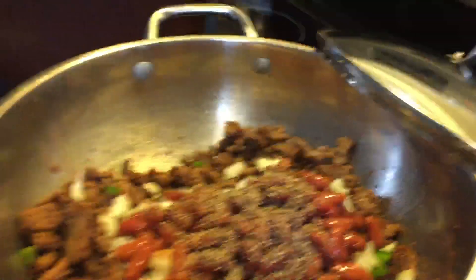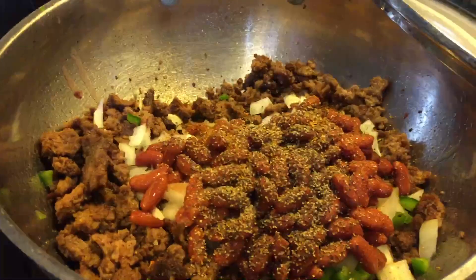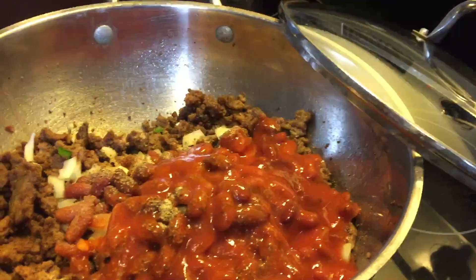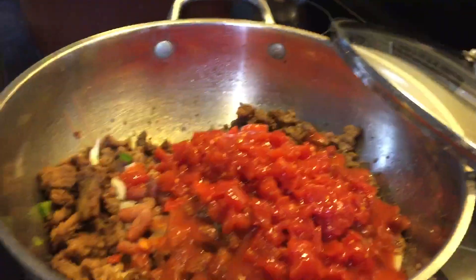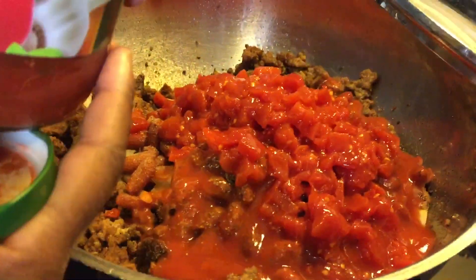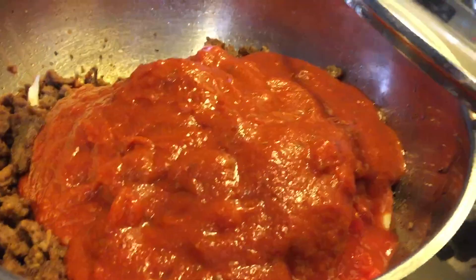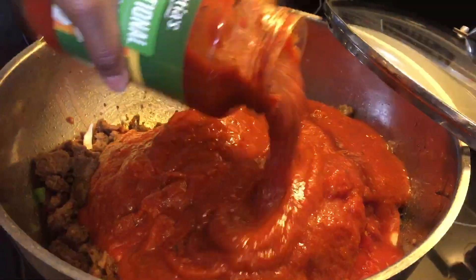We're going to put some soul seasoning. If you don't have soul seasoning, you could just use salt. And we have garlic powder. I'm going to put a half a can of tomato sauce, a whole can of diced tomatoes, and a 24-ounce jar of spaghetti sauce. And actually, I'm going to get another jar of spaghetti sauce — I'm only going to use a half of that jar.